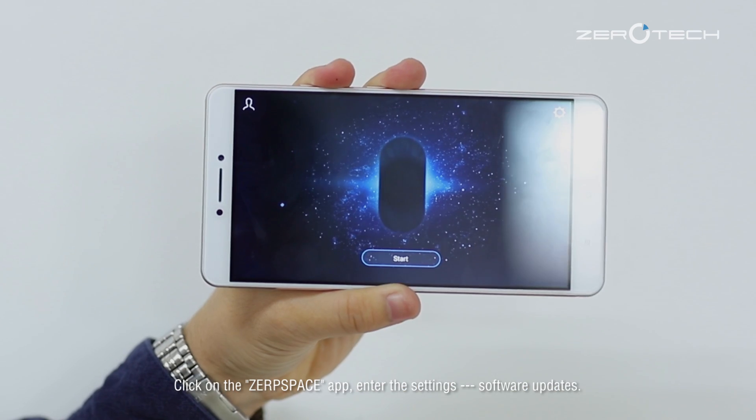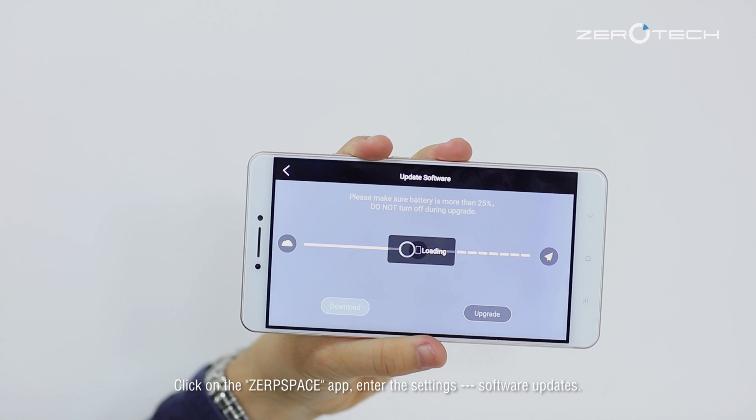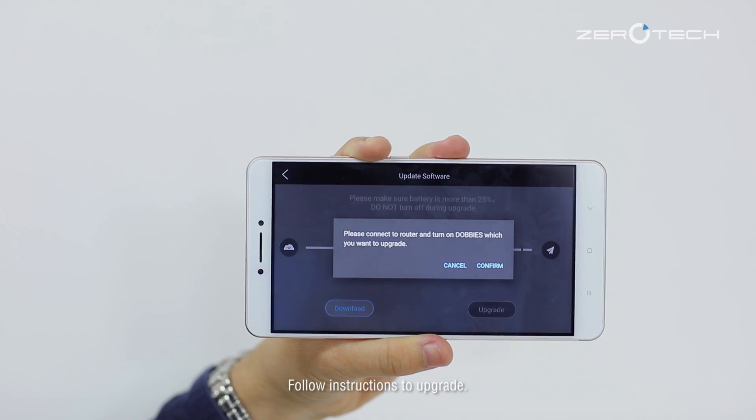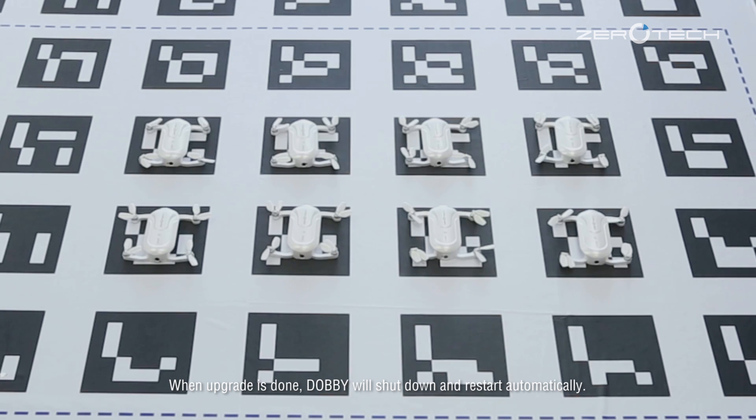Click on the Zerospace app, enter the settings, and go to software updates. Follow the instructions to upgrade. When the upgrade is done, the Dolby will shut down and restart automatically.